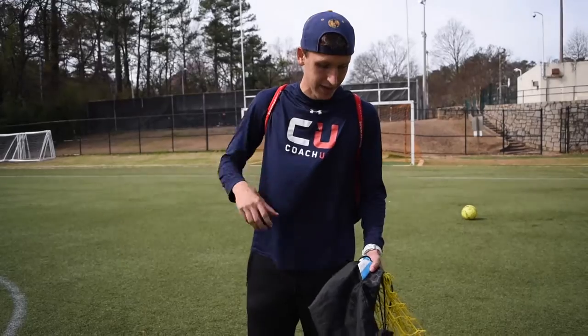What's up ladies and gentlemen, it's the FIFA trainer here. I'm going to show you a little bit about all the bags I have and what's the right one for you in your own soccer career.